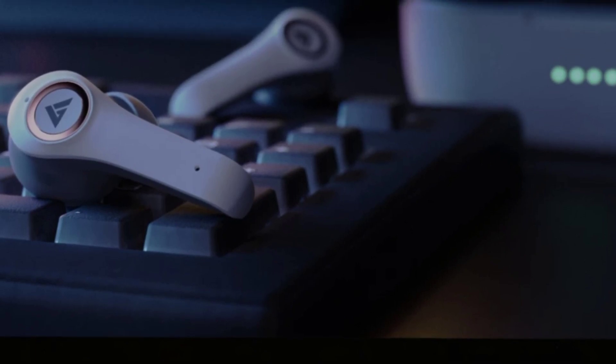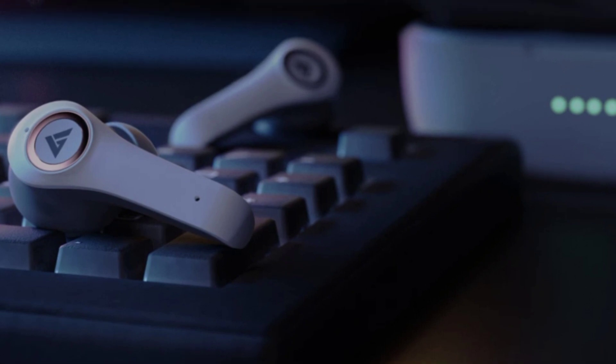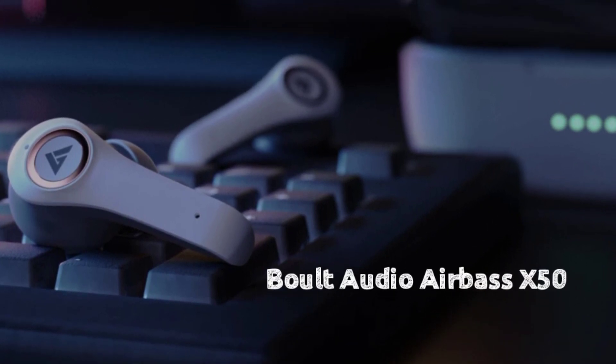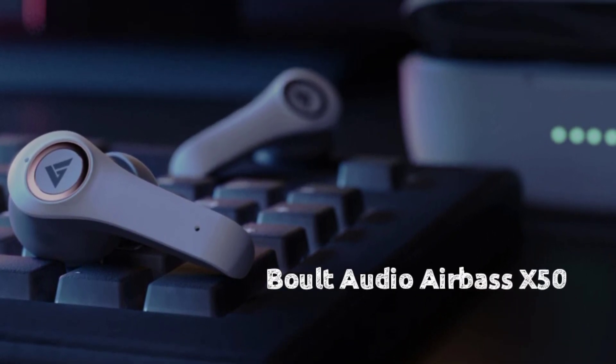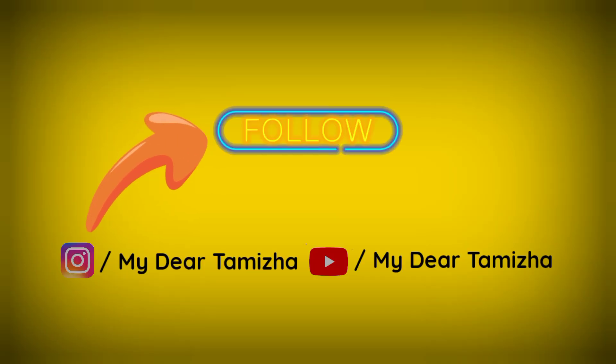What do you want to watch in this video? I want to watch an earbud review — the Boult Audio Airbass X50. You can watch a review of these earbuds, including the features and specifications.